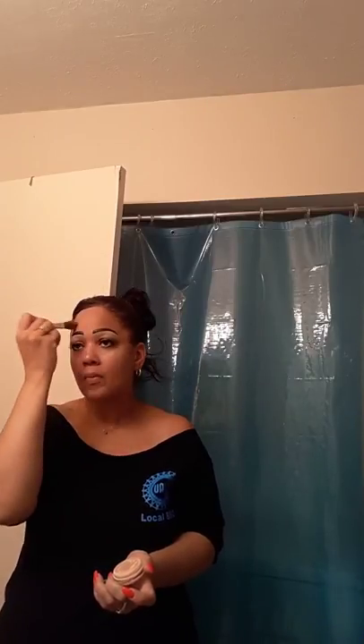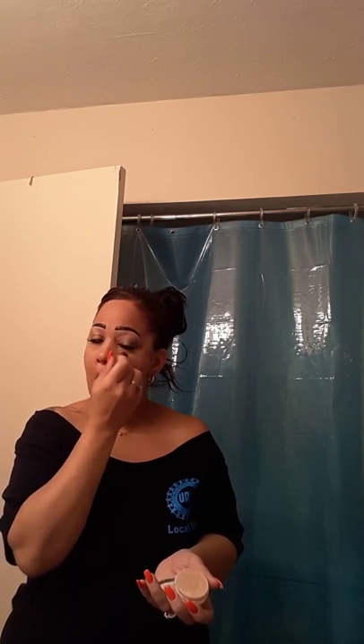A little bit of powder to set that area and keep it from getting too oily. Now, if you feel like your makeup is getting dry, don't let it — dip your finger back in your concealer and throw a little powder in there.